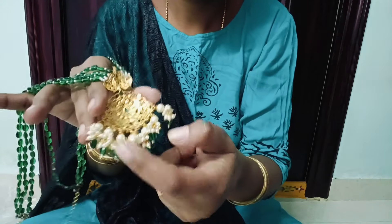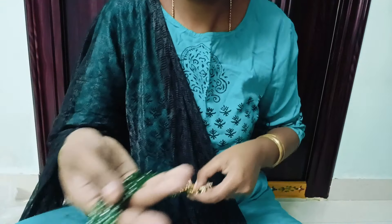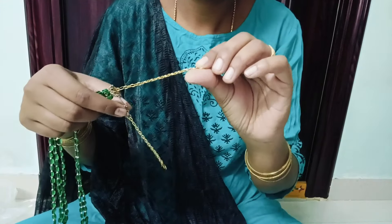I will order a light baby pink beads. I will also order a locket. I will order a little bit more. I will try to wear little beads too. I will be able to color it.